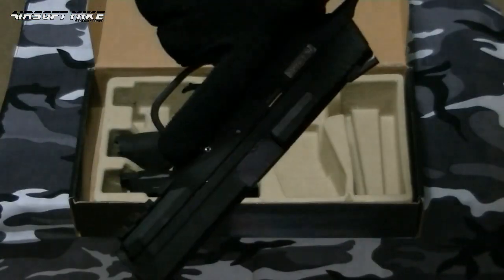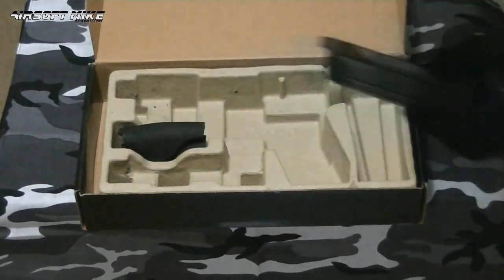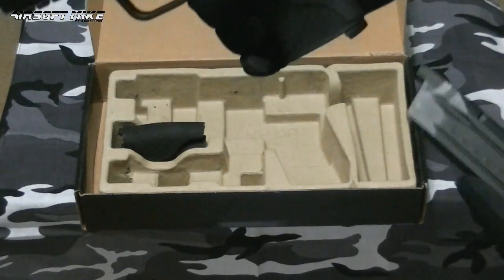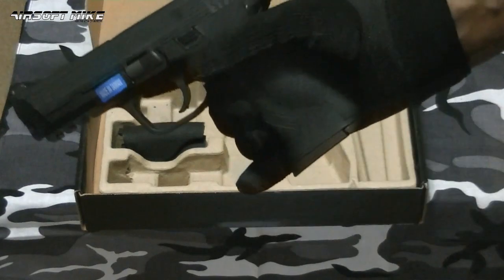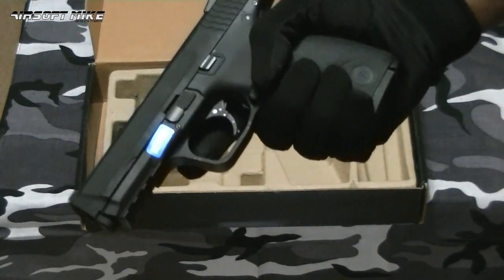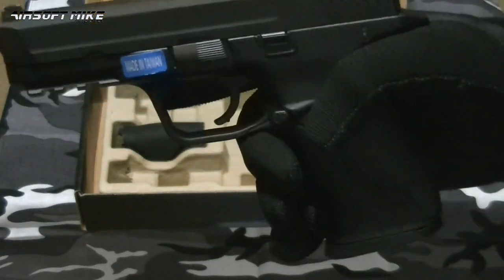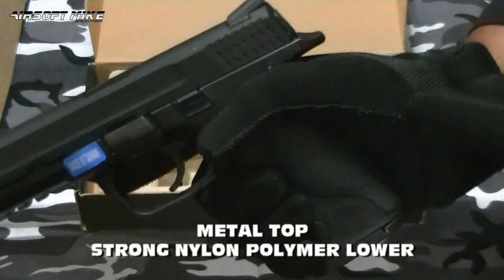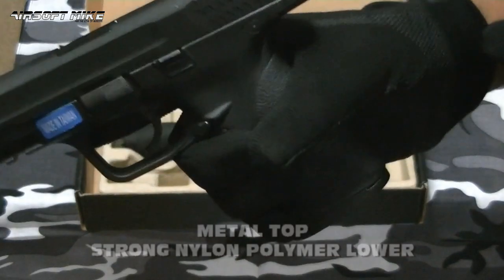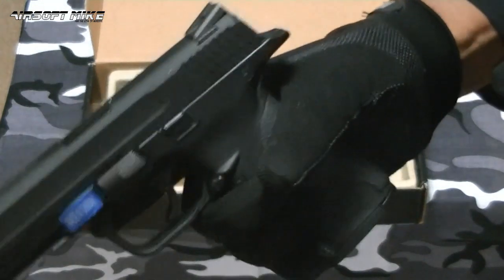This gun is absolutely fantastic. Let's get the magazine in. Nice weight to it. The top slide is made out of metal; the rest is some sort of polymer or ABS — I'll put it up on the screen exactly what it's made out of. But whatever it is, it's got a nice rubberized texture to it. I can even tell that through my gloves — I can feel that it's got a nice rubberized texture.